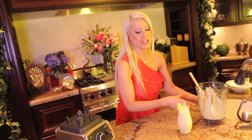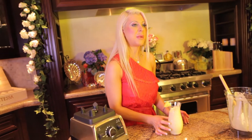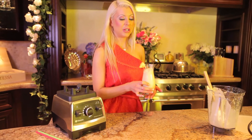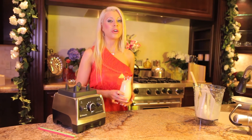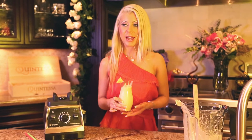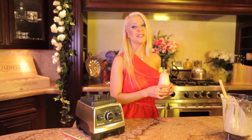Thank you for watching. This recipe is in our smoothies book. We have many other smoothies for you to enjoy. You can buy this book in hard copy or e-book, available on rawfusionfoods.com and on Amazon. And remember, saving the world starts with you.